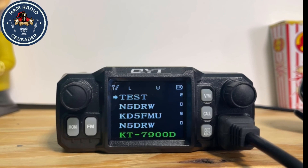So there it is — the QYT KT7900D, quad-bander, nifty little radio. Very easy to program if it comes with a programming cable. All you have to do is download CHIRP Next — see the link in the description. 73s everybody, KD5FMU, wishing all good signals to be yours. Hope everyone's having fun in Dayton, Ohio at Hamvention — wished I was there. Y'all be careful out there.